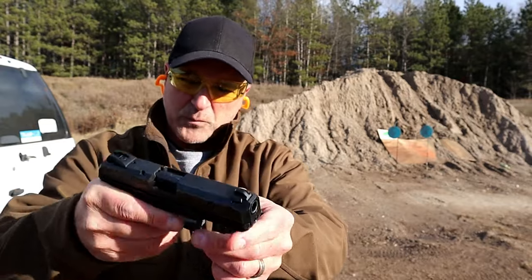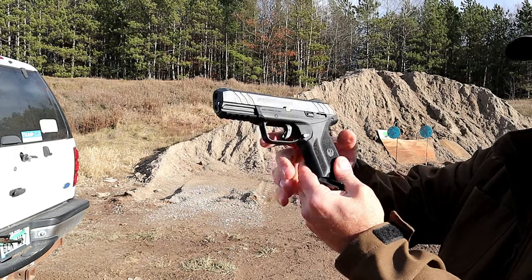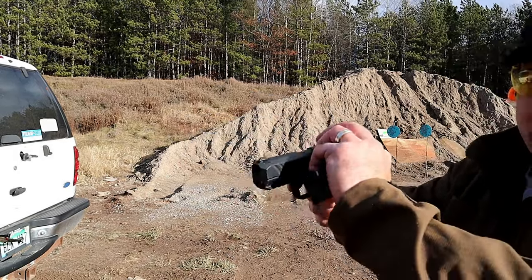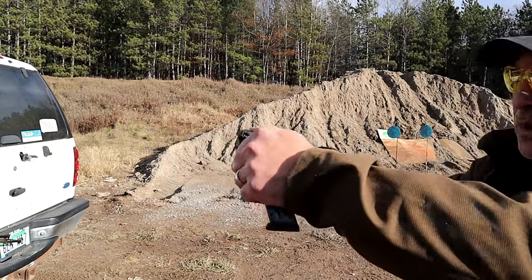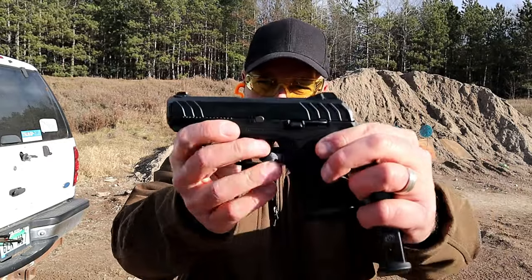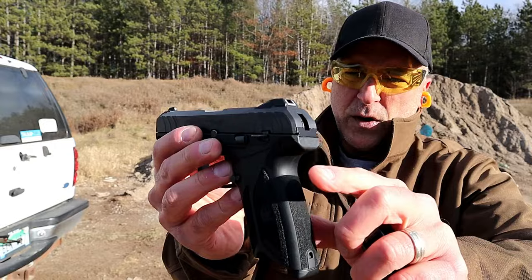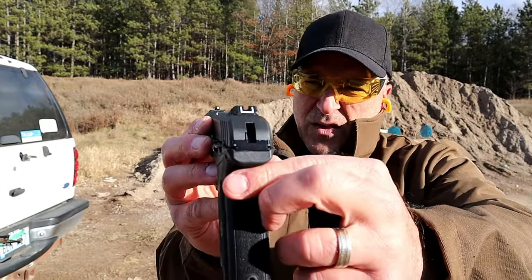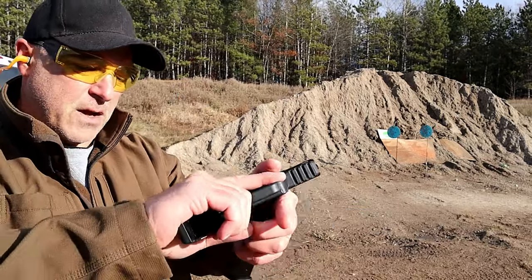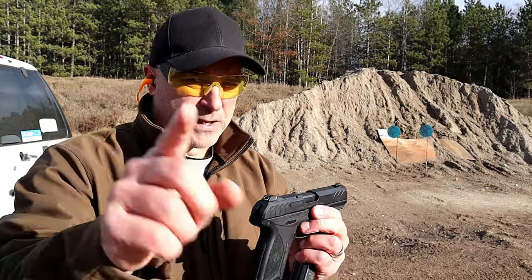There's also a thumb safety right there. Sweep down to disengage it, but when it is engaged, not only will it lock the trigger but it will also lock the slide. It's got a pinned front sight and an adjustable rear sight — you can see the goal post-style sight there. Front serrations make it nice for the press check. Let's go ahead and load it up and take a few more shots.